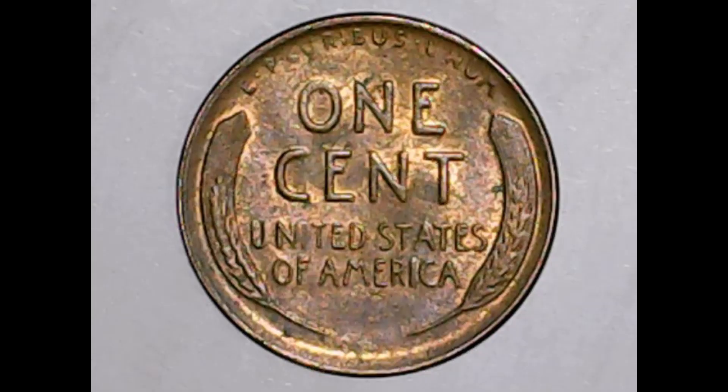If we go to the reverse, you can see along the top it says E Pluribus Unum. One cent down the middle, as well as United States of America. From the bottom, we have two wheat stalks that go up the left and right hand side from the bottom.